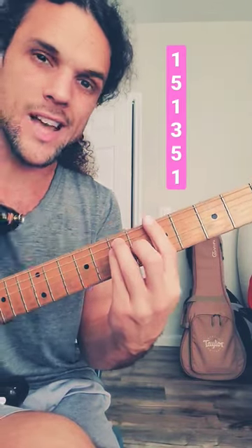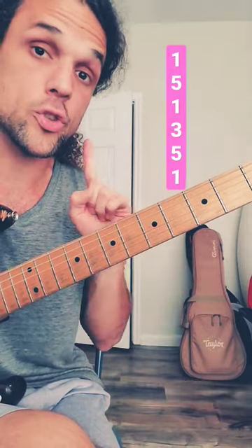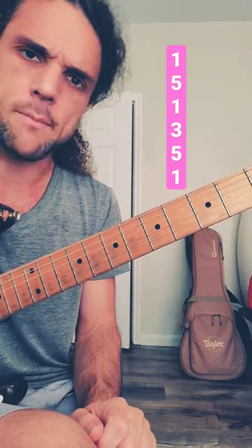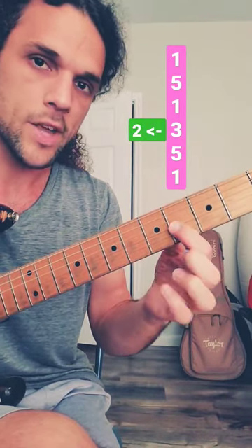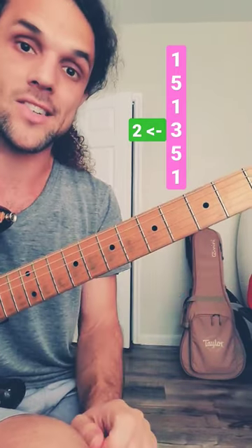We're going to continue adding notes to the left of this standard bar chord, with one note in particular — the 3rd, of which there's only one in this chord, on the G string. What note is to the left of 3 in the major scale? It would be the 2, back a whole step. So if this is 3, this is 2. The nice thing about this 2 is we can hammer on to the 3 — a classic sound.